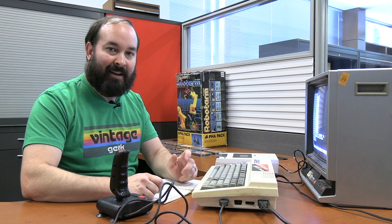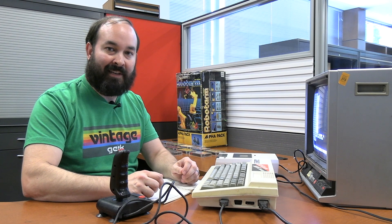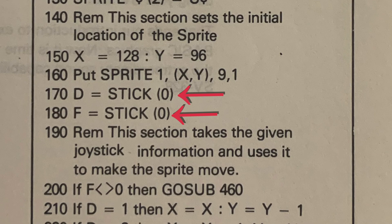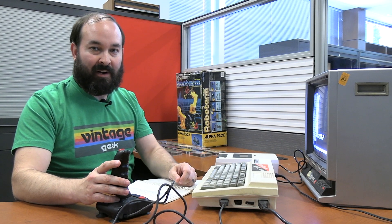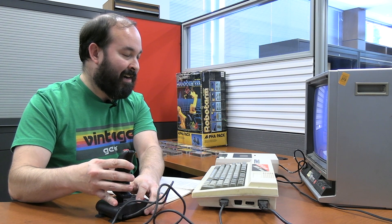The book shows both commands reading the same thing, listed as stick(0). Unfortunately that doesn't seem to actually work. I changed it to stick(1) for the movement side, and it actually does function. Running the program now, I've got my little sprite on screen, and if I move it with the joystick it moves pretty fluidly. It's the first time I've really worked with doing a sprite on any of these Basic systems, and I like the very smooth movement.